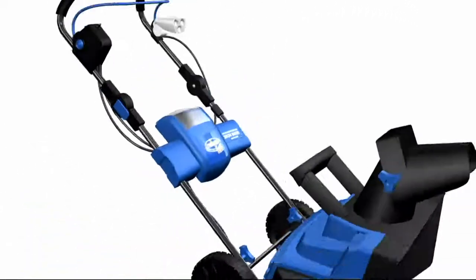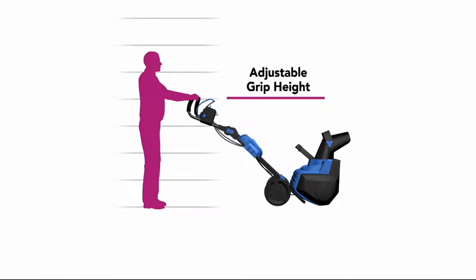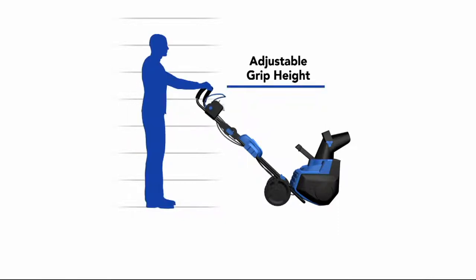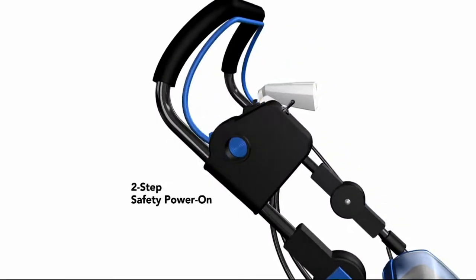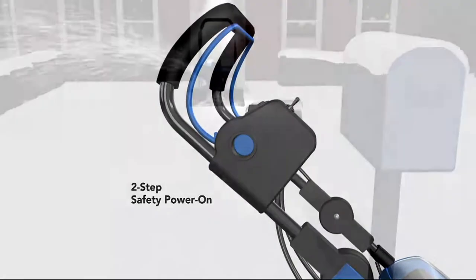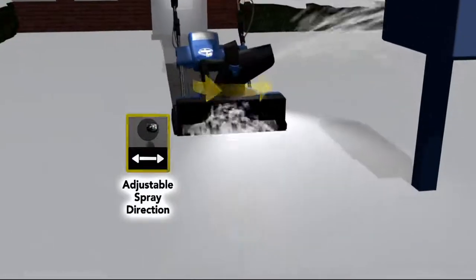Snow Joe battery that you pop right in to your adjustable grip height. Snow Joe rechargeable snowblower. So from shorter people to big tall people, there's a two-step safety power on and adjustable spray direction, just like the snowblower I use today.